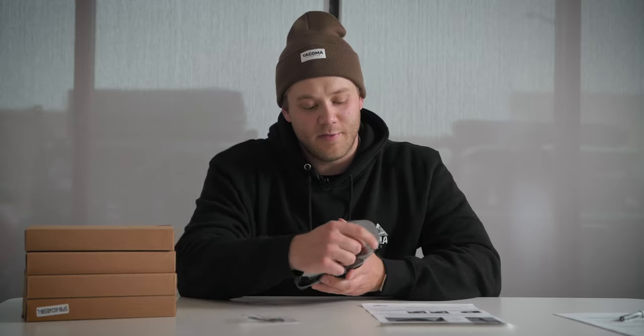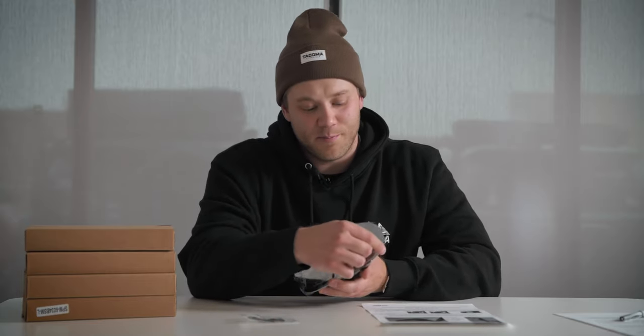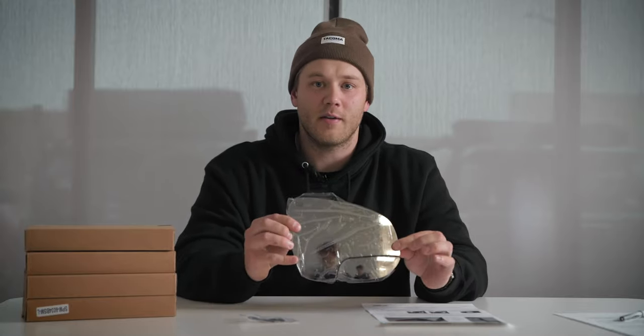One of the reasons I love the Spotter Mirror is because this is a full replacement, so your field of vision is ten times better. Most competing brands have a side mirror that just sticks on and eventually falls off, but with this product you will have no issues with that.